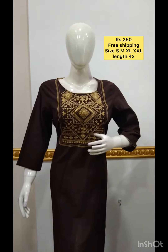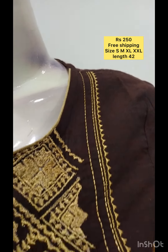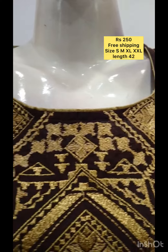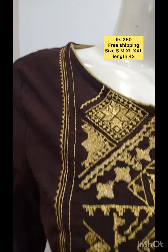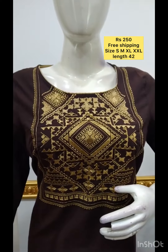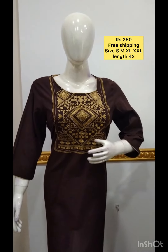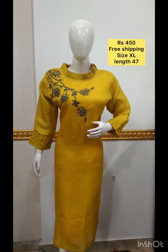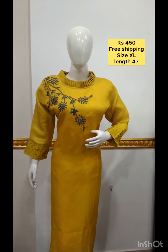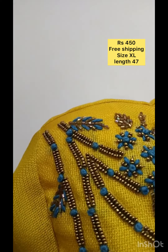It is also printed in the fabric. This is a side open. You can also use a lining. You can use a jute silk fabric with handwork on the body part of the sleeves.